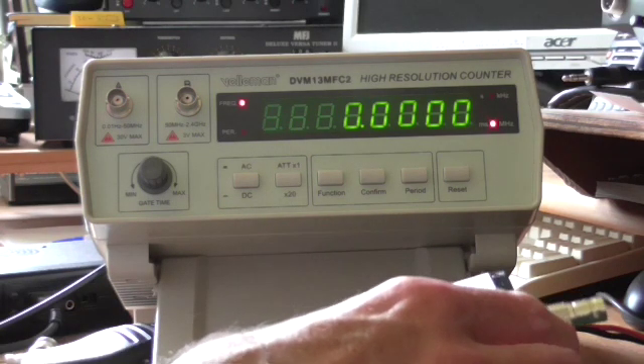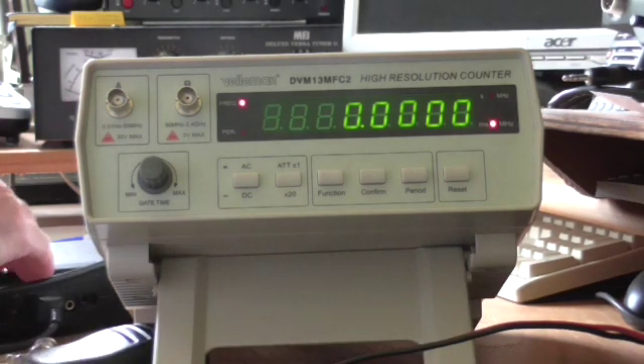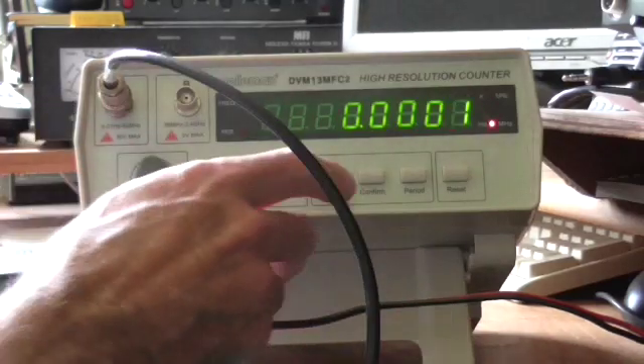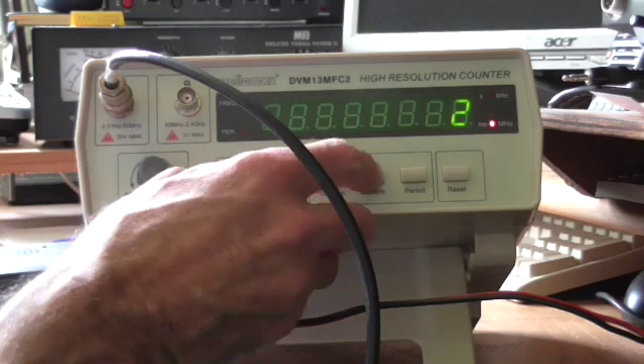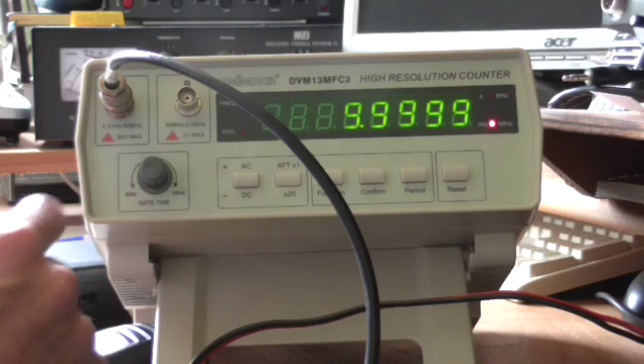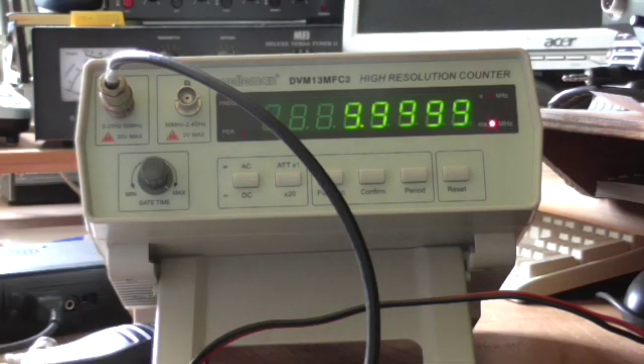I have a crystal oscillator here which is set up for about 10 MHz. We'll use input A for that since it's below 50 MHz. This is range 2, which we select by pressing function twice and then confirm. It's measuring 9.999 MHz, so pretty close to 10 MHz. The gate time is continuously variable with this knob here, and we can wind that up to about 10 seconds. As the gate time increases, the number of digits after the decimal point increases — we've gained an extra digit now, and we are about 100 Hz below 10 MHz.